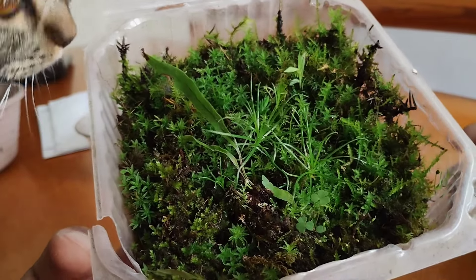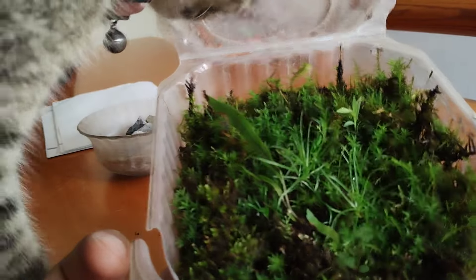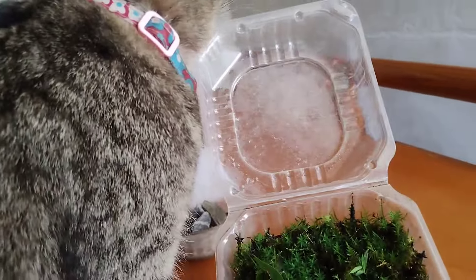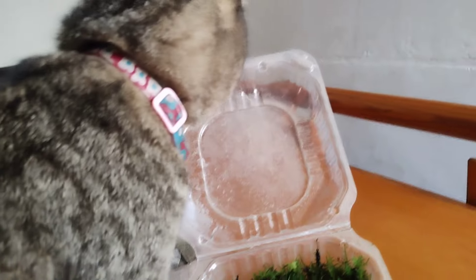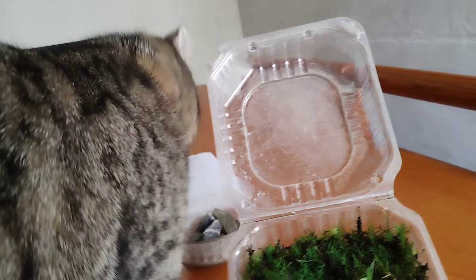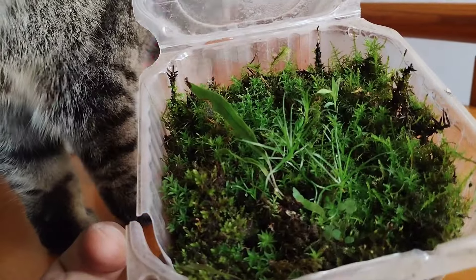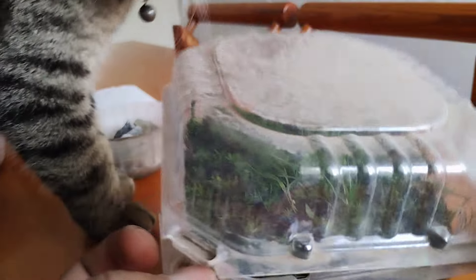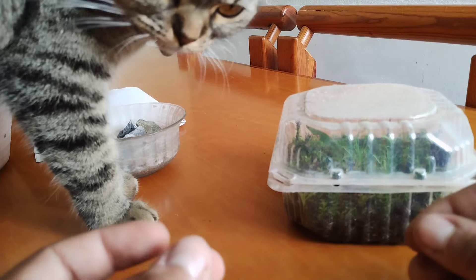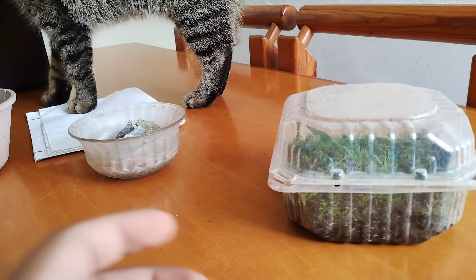We've got a visitor — my little kitty. Excuse me miss, we're shooting a video! I think she's a bit thirsty and going after the condensation drops. Anyway, that's what we're gonna be using — I'm gonna place the container down, start filling it up with soil, then continue with the rocks and the moss.